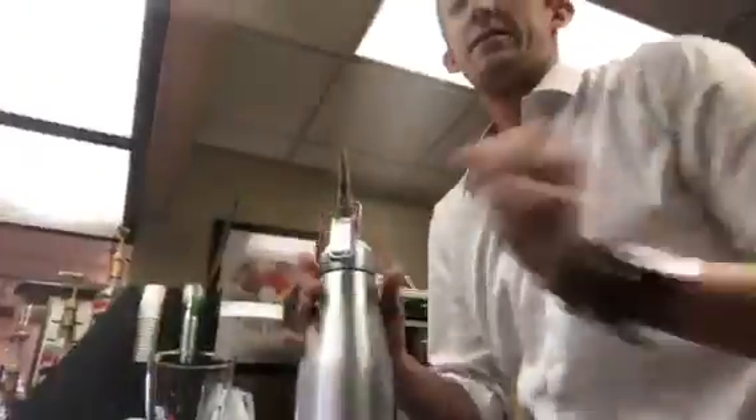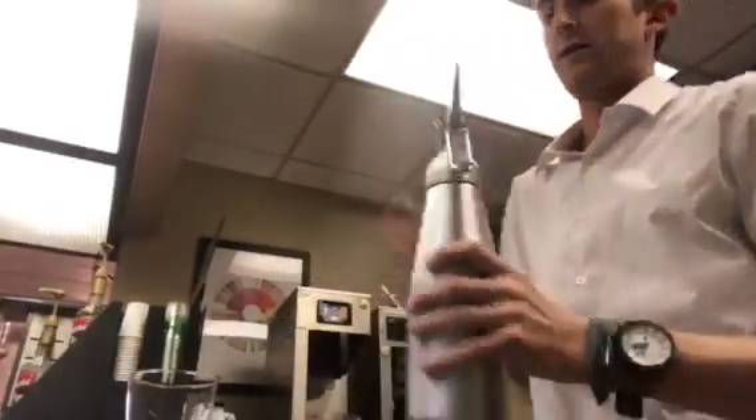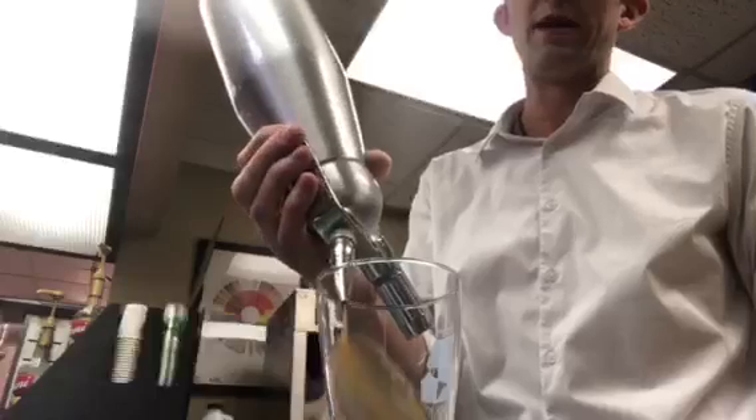Wait until you hear the hiss. There we go, all right, and now a quick little shake. Coffee was already cold so I don't need to chill it down, and here we go — nitro one, two, three.